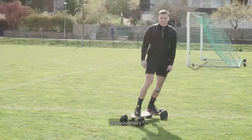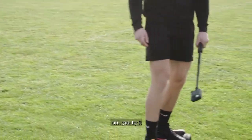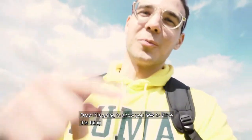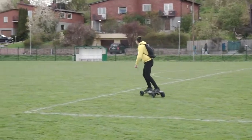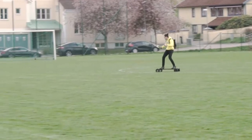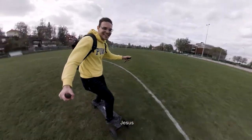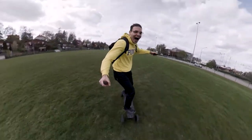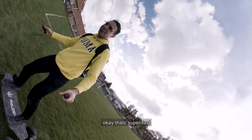Is that max speed? No. Have you tried max speed? No, I thought you were going to do it. Okay, Drop is going to show you how to drive this. Oh my god. Jesus. Okay, that's super fast.